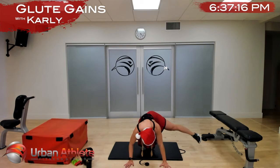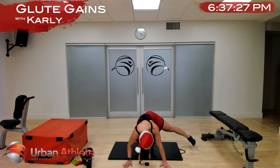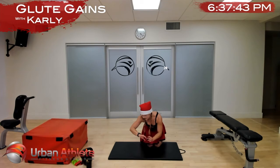Check in with yourself — lift that opposite hand to make sure you're not twisting. Halfway — nice work ladies, in five and time.